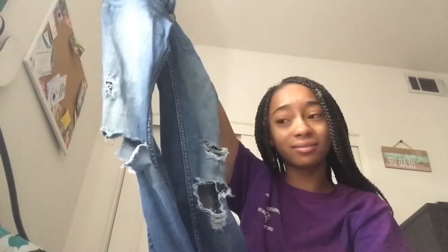Hey guys, welcome back to my YouTube channel. For today's video we are going to be cutting my Hollister jeans into shorts, because you guys should already know you can't go back outside into the malls, and I don't have that many shorts, so I wanted to just cut up my old jeans.